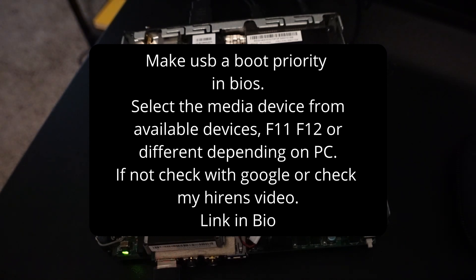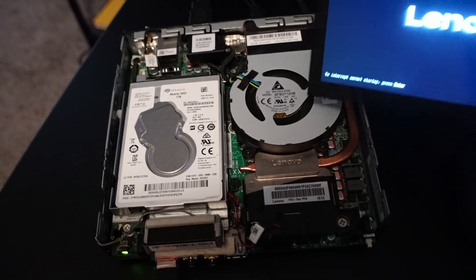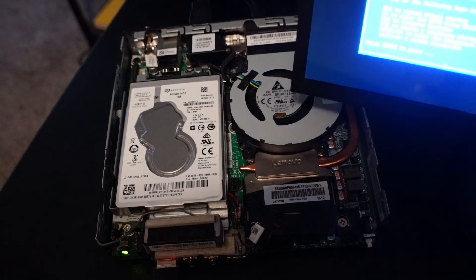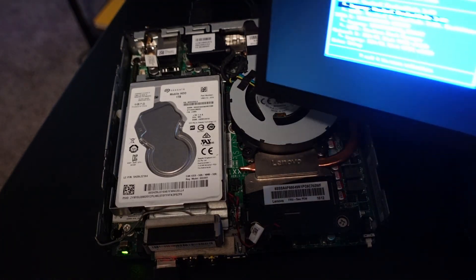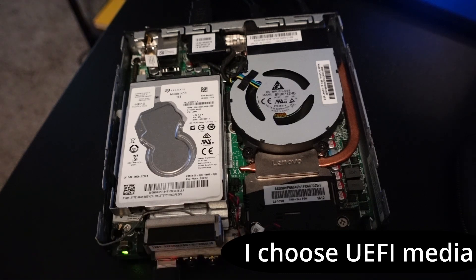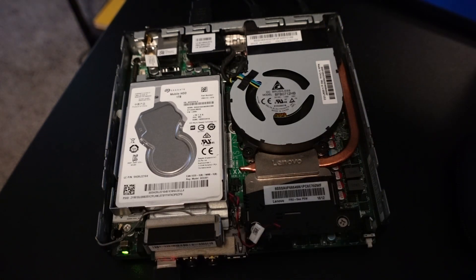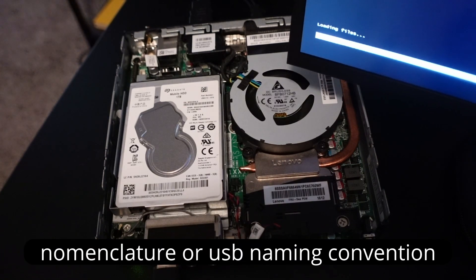Make sure the boot media is on top, or if you have a way of selecting it on your system — I use F12, which allows me to pick. I click on F12 and that lets me pick the USB media from the different options. I'm going to pick UEFI — I recognize my USB by its name — and you can see it right there. It's going into HiRens.